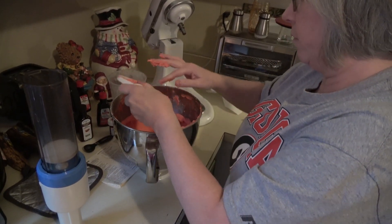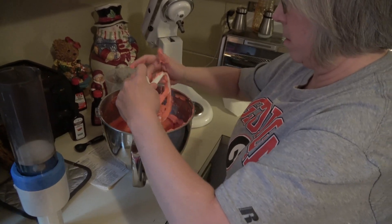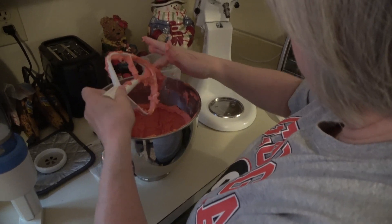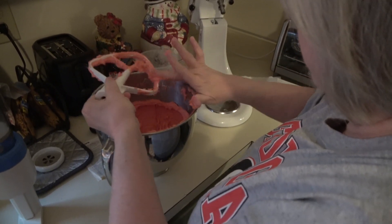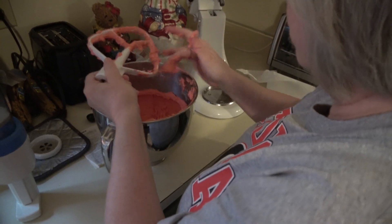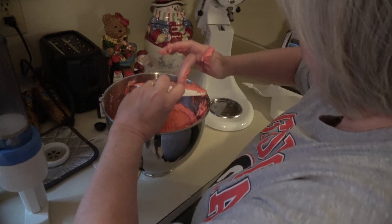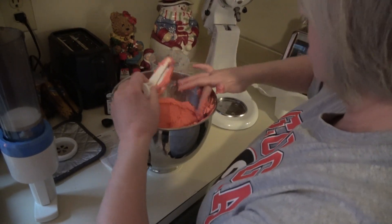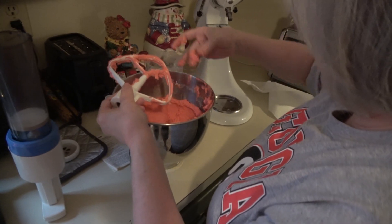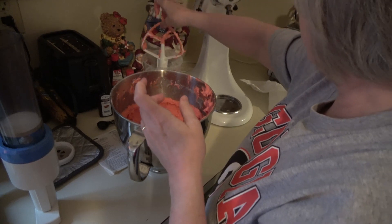Let's move this so you can see better. Just get as much of the dough off as you can — some of it is going to stick and that's fine. This should make about five dozen cookies depending on your cookie size and what size press you use. It's a stiff, sticky dough, which is fine.